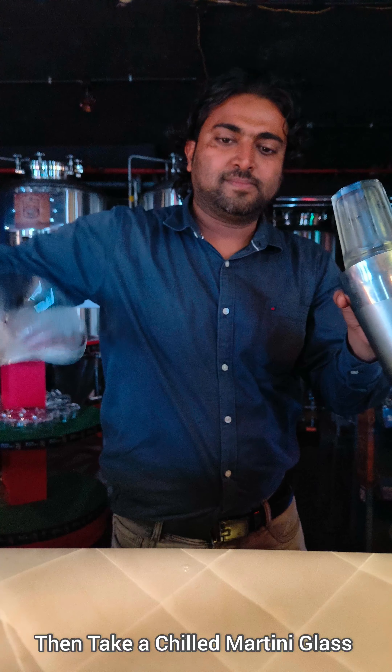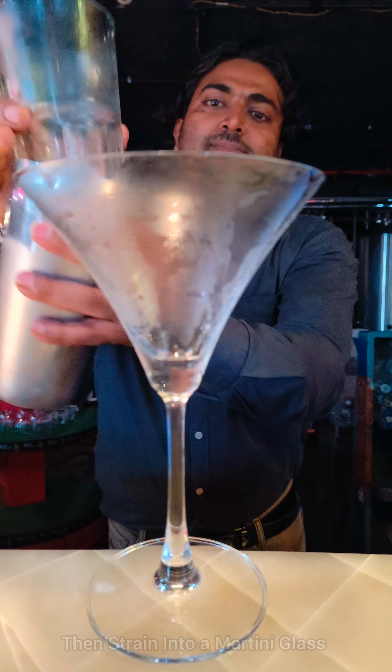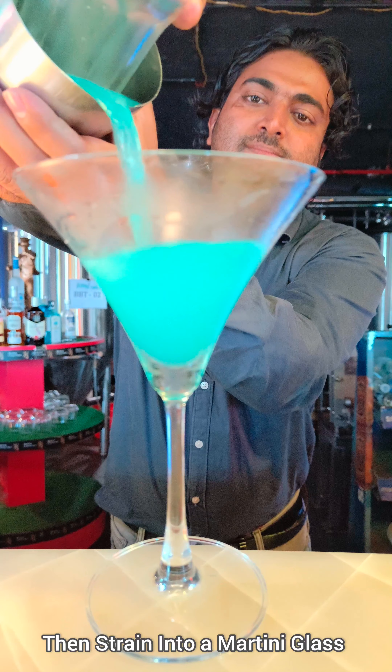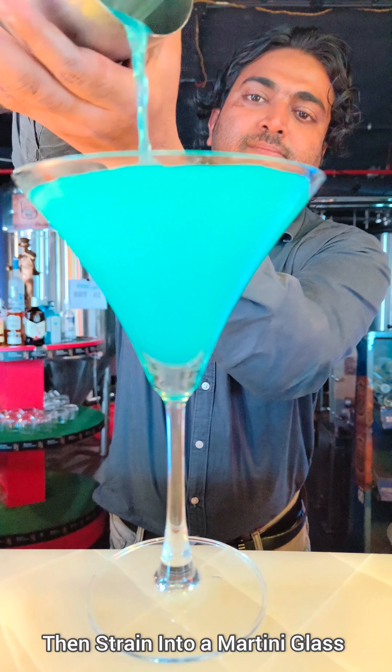Then take a chilled martini glass and strain all the mixture into it. See how the color came out — it's a very fancy cocktail.